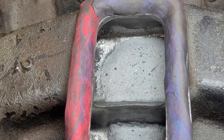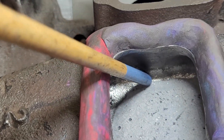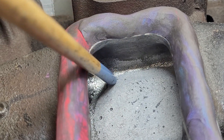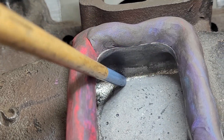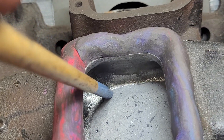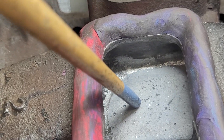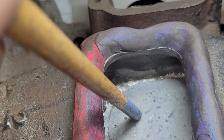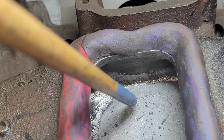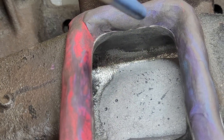Somebody suggested that we fill in this area all the way to the other plenum. I wasn't originally planning on doing that, but I did fill it with clay to see what kind of difference it would make. It gave me a few CFM at the very top end but it lost in the mid-range. It's better at more lift points the way it is than filled in, so that was worth trying.